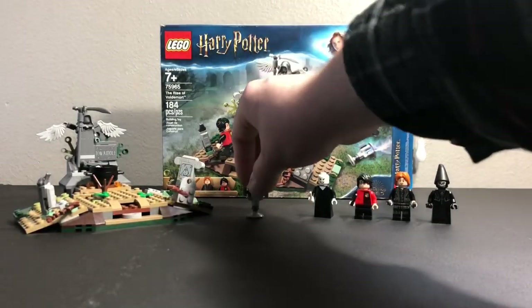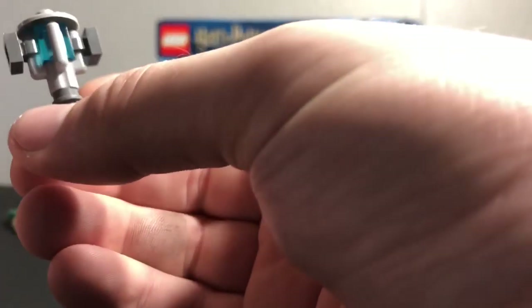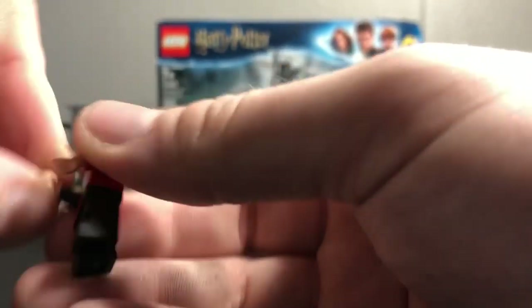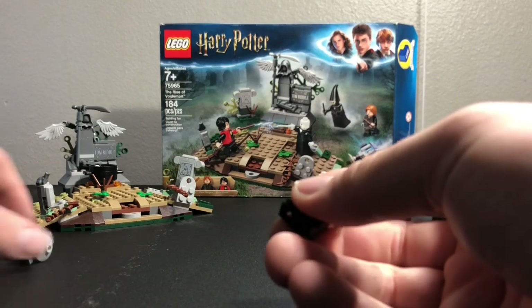First things first, we get this portkey — I think that's right. I think this is the first time they've made one that is brick built. I think the last time they made one, it was one of those trophy pieces. But this is brick built. You can have Harry hold on to it, or on the box, you hold on to it by these clips. That doesn't make a whole bunch of sense, but it looks good.